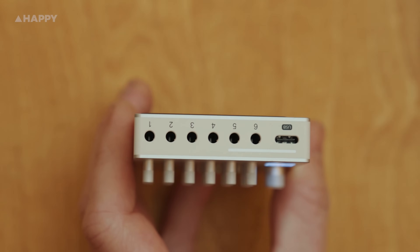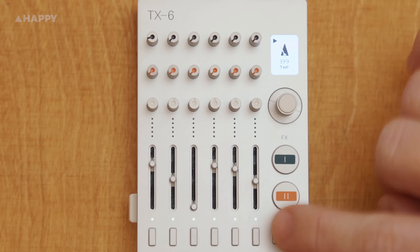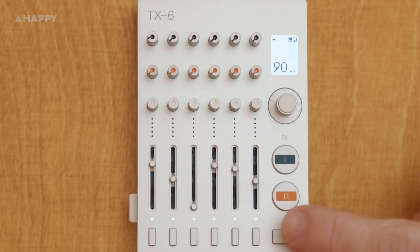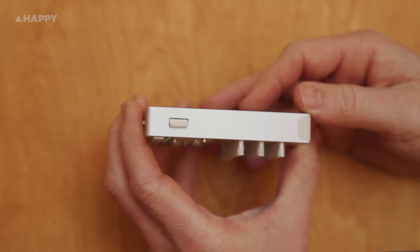Each of the six tracks has a fader, a solo and mute button, and three knobs which they refer to as pots — and they can all be assignable after diving into the menu. There's a master pot with an encoder button on the top, effects one and two on and off buttons, a shift button, and aux and cue buttons down the bottom, and a power switch on the side.